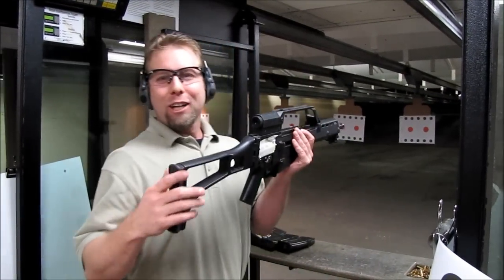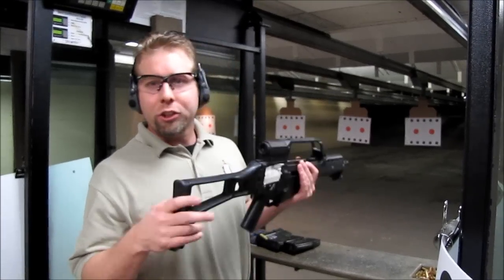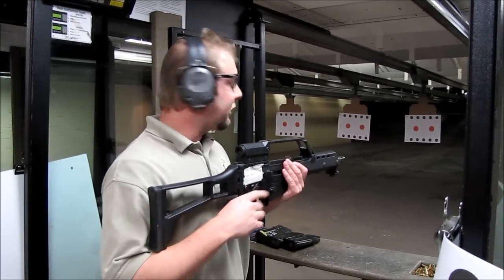Hey guys, Patriot coming at you tonight. We're going to shoot the G36KE tonight. This one has the optic on it. We're going to shoot a 30-round stick with intermittent fire.